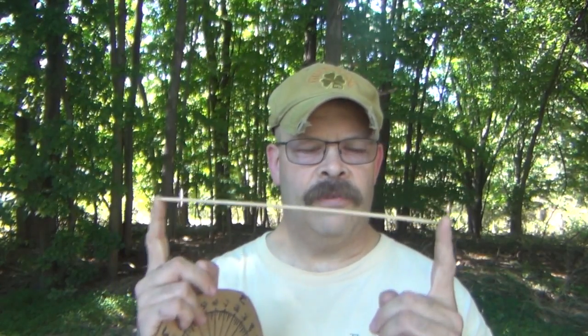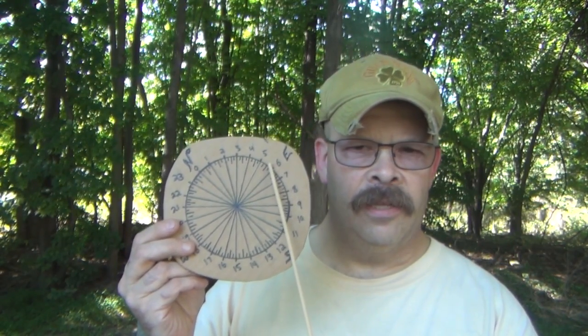I went out and took a skewer — you can use a stick — but you have to make sure the stick is long enough to cast a shadow that goes from one side to the other. All we do is look at our watch, see what time it is, and as long as we have a shadow and sun we should be able to calibrate this. It's roughly about two o'clock right now.